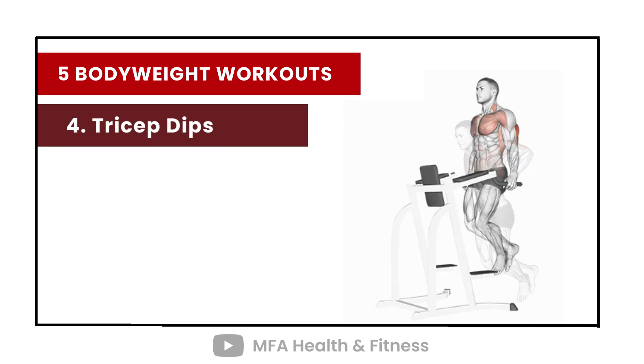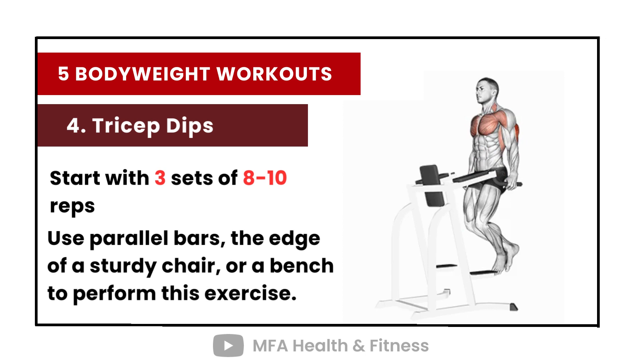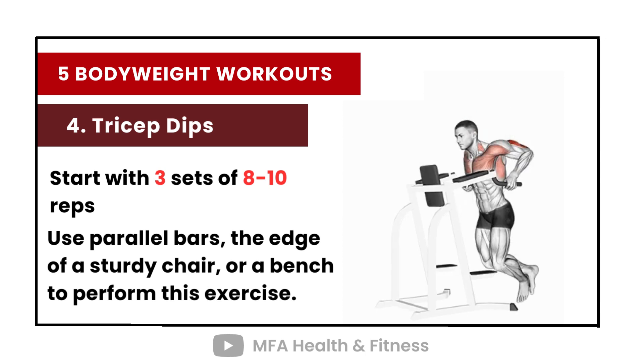Number 4: Tricep Dips. Start with 3 sets of 8 to 10 reps. Use parallel bars, the edge of a sturdy chair, or a bench to perform this exercise.